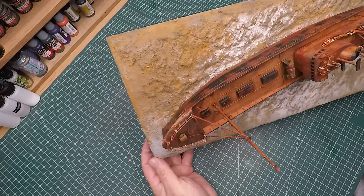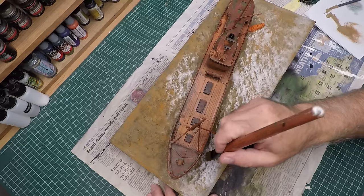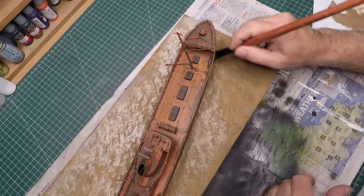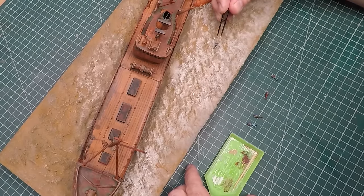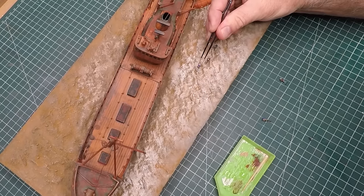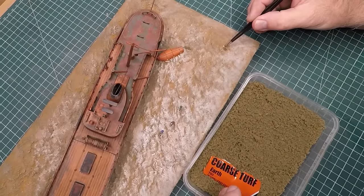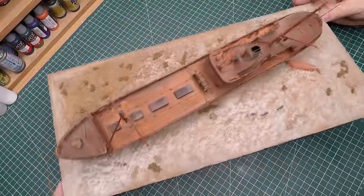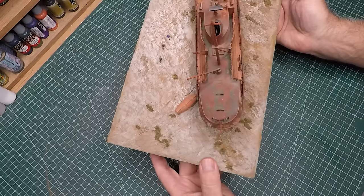I flooded the whole base with the Raw Sienna wash and left it to dry for about 24 hours — it came out fantastic. To bring out more detail I used a combination of Earth and Dark Sand dry-brushing paints from Ammo, with a really heavy dry brush on the top surfaces. This technique adds so much depth and detail. I then used super glue to add the five figures to the terrain. It was still missing something, so I added coarse turf in earth color and fine turf with PVA glue for dead foliage around the ship.